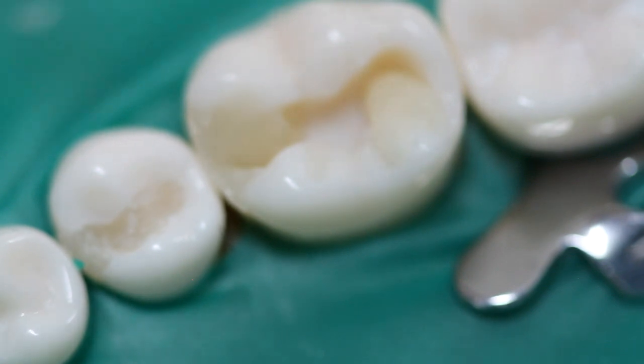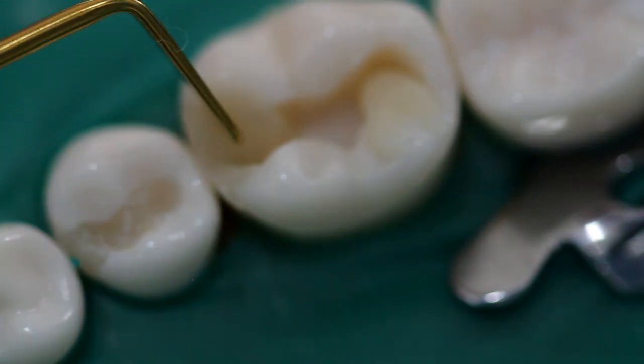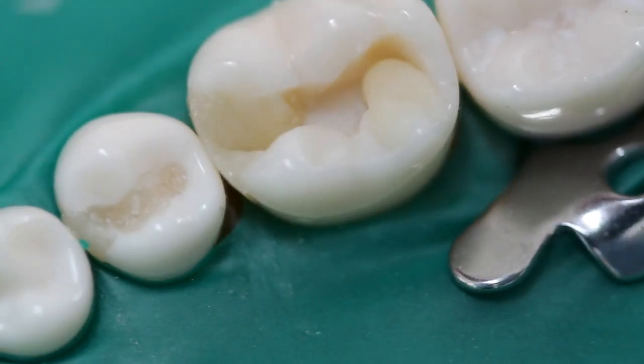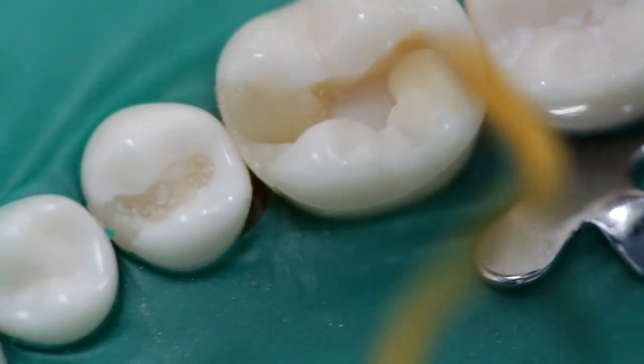With the side of the instrument, press on the buccal accessory fissure. This will remove the composite on what is left of the fissure and also scrub excess composite from the margin. Now we repeat the same on the other cusp.